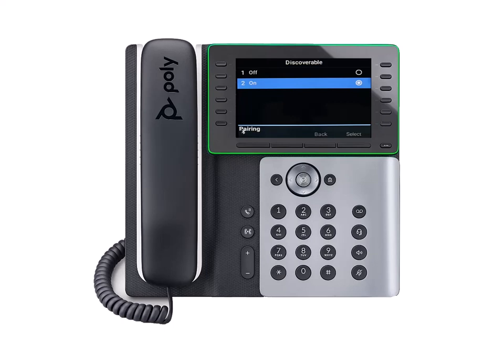Since the E500 phone is set to discoverable, it should appear in the devices list. Select the device to pair it with your phone. You'll then receive a message on the E500 phone screen that a device is requesting to pair with it. Select Accept. The two devices are now paired and ready to use.